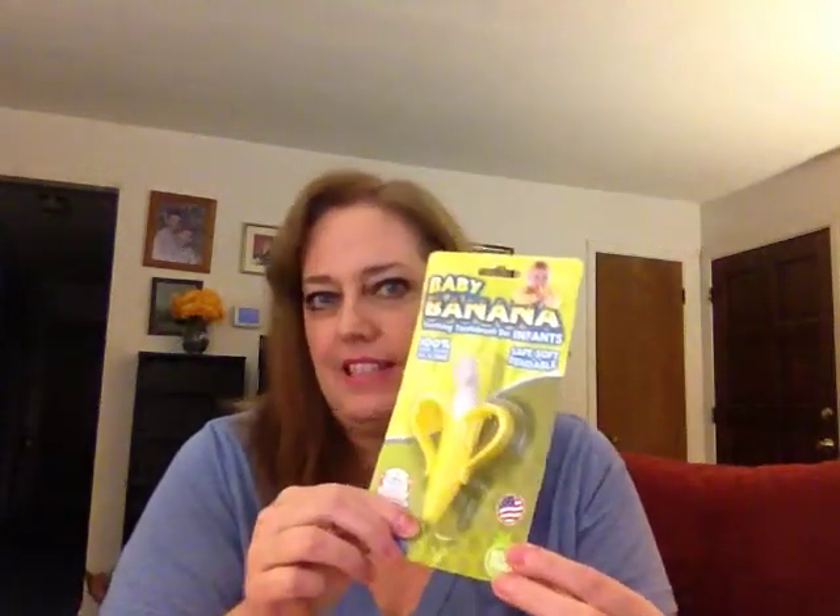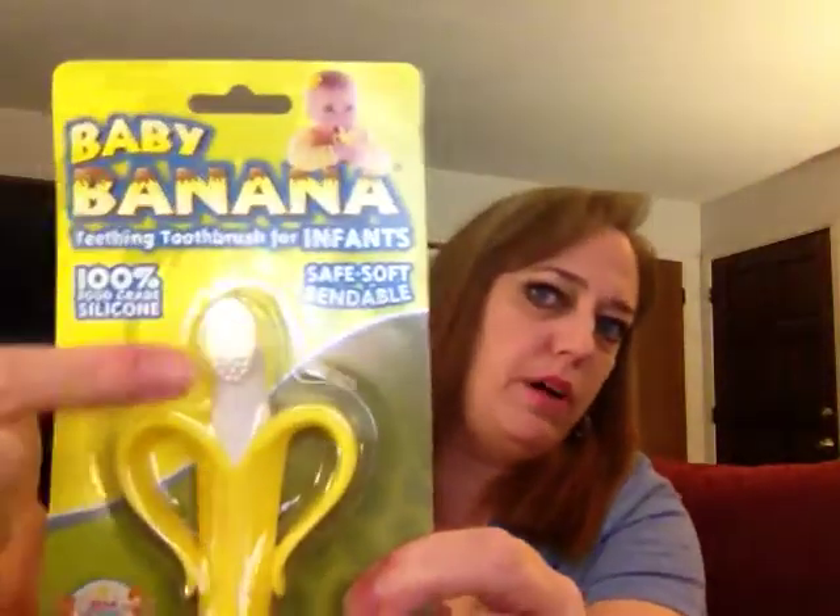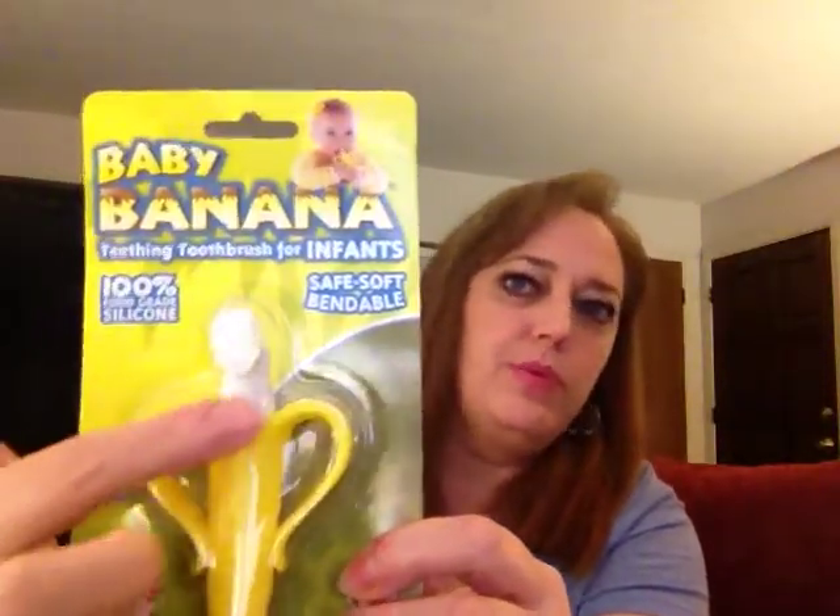Let's open this. Now this thing is as safe as they come. A lot of people will just use toddler toothbrushes on their infants and babies, and that's really not something you want to do. If your child happens to fall on it when they're learning to walk or gets a hold of it, it can puncture the roof of their mouth. That's why this has a small toothbrush with handles that will prevent it from going down their throat or up into the roof of their mouth.